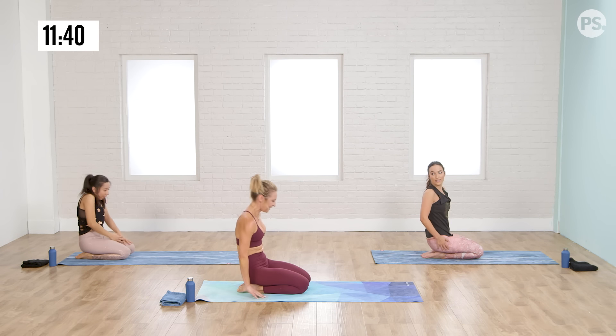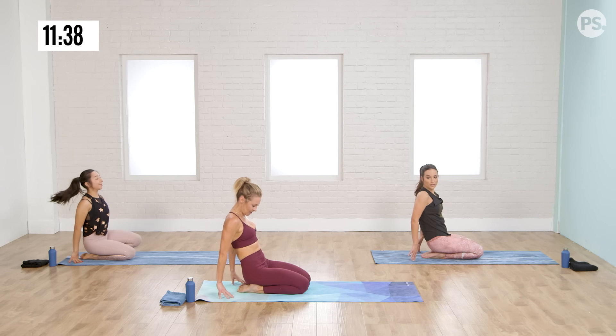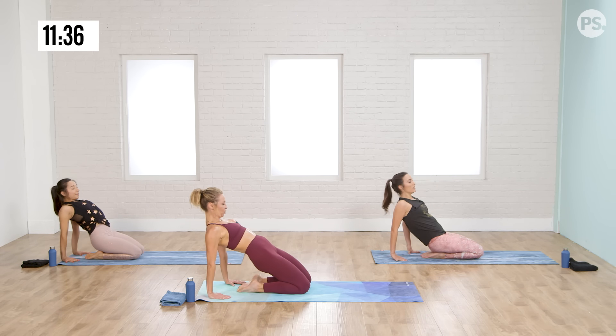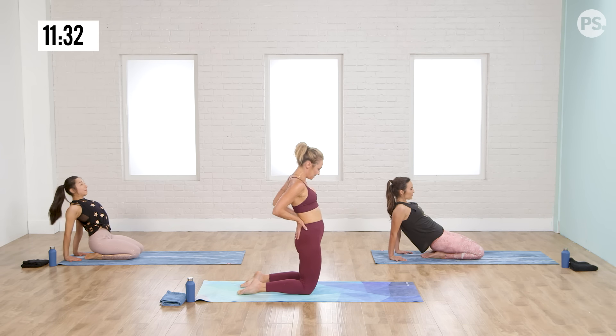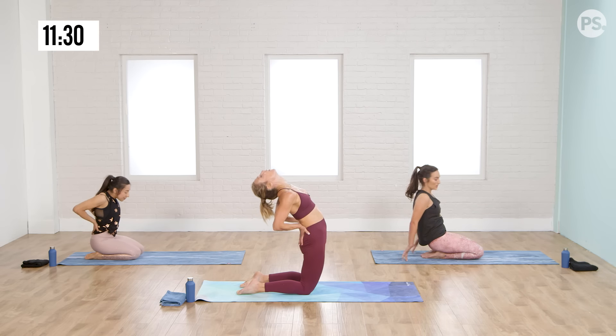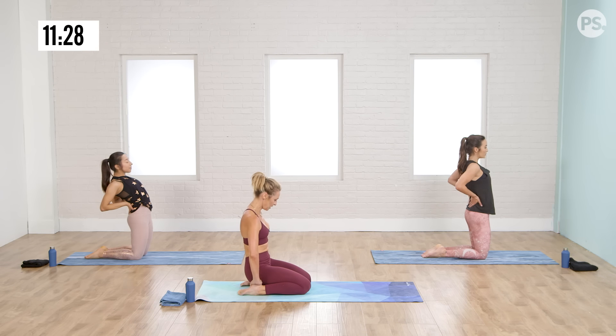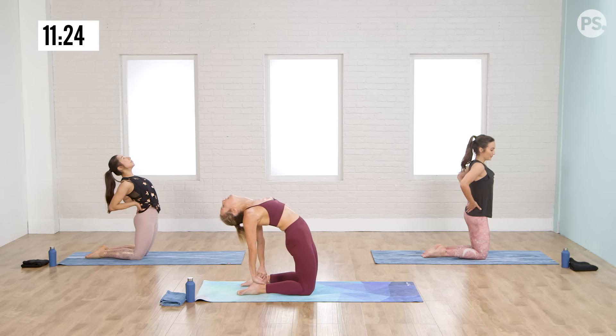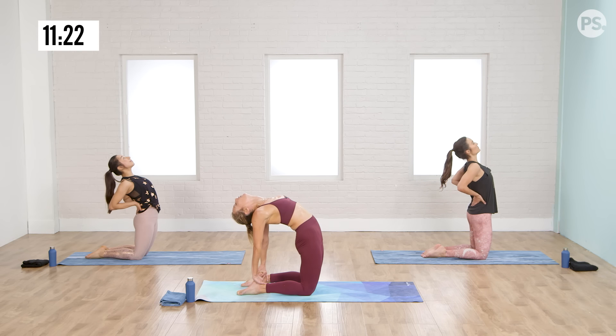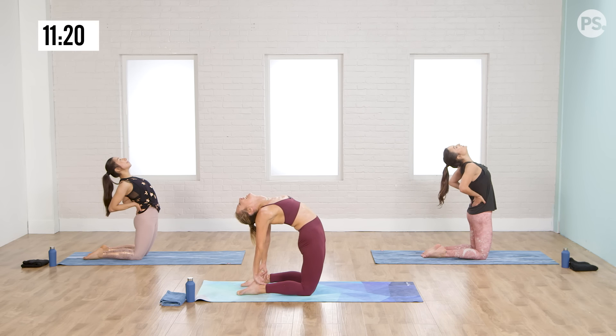Bring your hands back behind you for a counter stretch for the front body. Either keep your hands and knees on the ground, keep your chin tucked, stretching your thighs. If you prefer, hands to your low back, open your throat. One final option: hands to your inner feet rather, and press up. Hold four counts — one more big stretch.